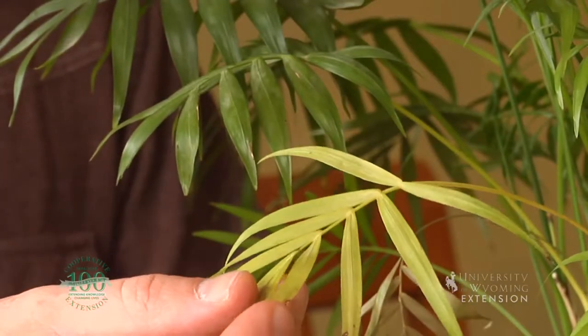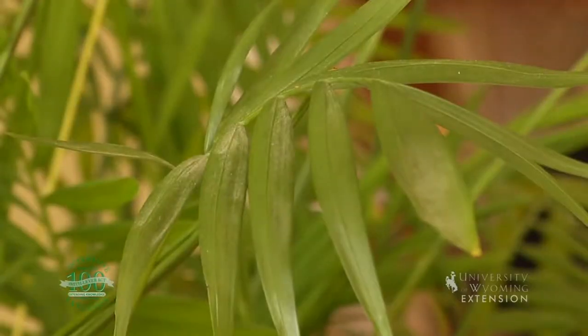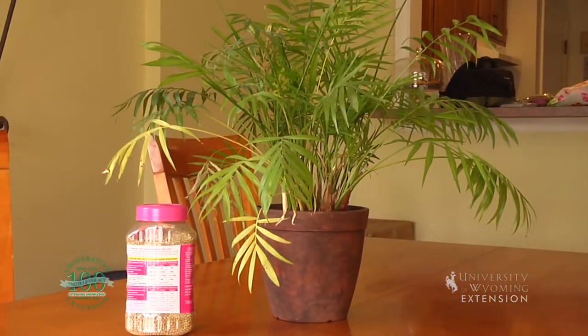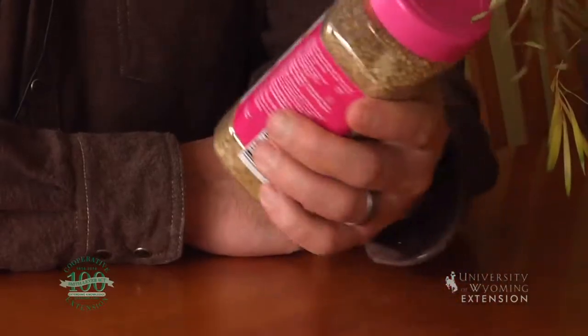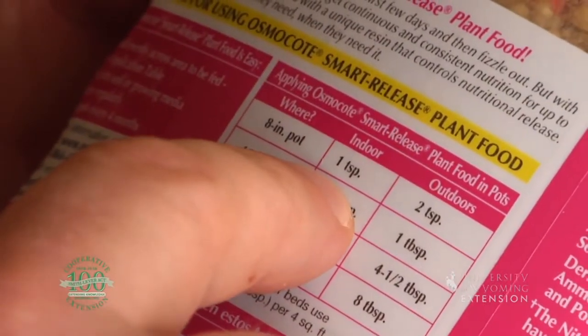I've noticed my houseplant starting to show some signs of stress, which includes some yellowing leaves, even some leaves that are green but should be a dark green with more vibrant colors. The first thing I did was repot it into a bigger container, but it still needs a little bit of help. That's telling me there is also a nutrient deficiency in this plant. I prefer to use slow-release fertilizers in my houseplants.